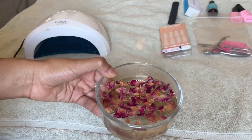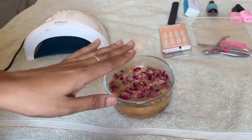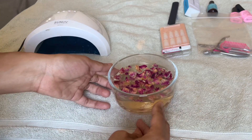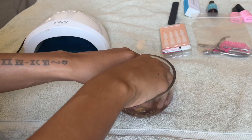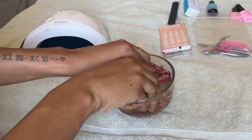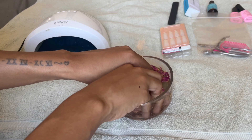I wanted a little spa experience, so I put some dry rose petals in some warm water and I'm soaking my hands to get my nails ready for the press-on process.